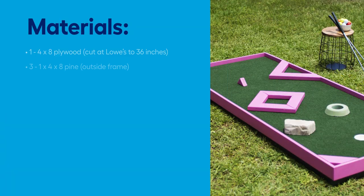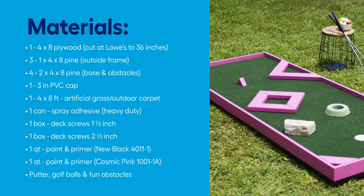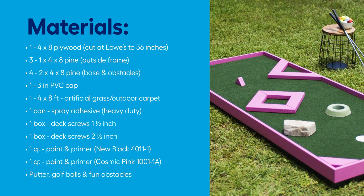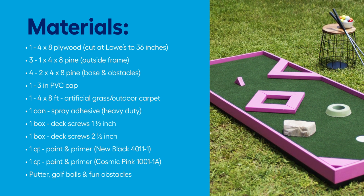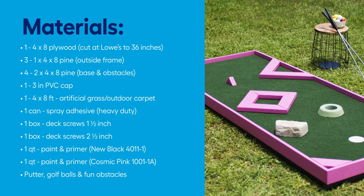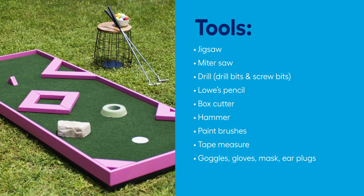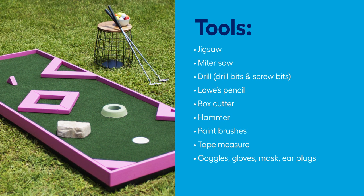To get started, you'll need, among other things, wood, a PVC cap, artificial grass, and a few goodies that can act as obstacles. We're assuming you already have a putter and some golf balls, but you'll also need various tools, including a jigsaw, miter saw, drill, and of course, proper safety gear.